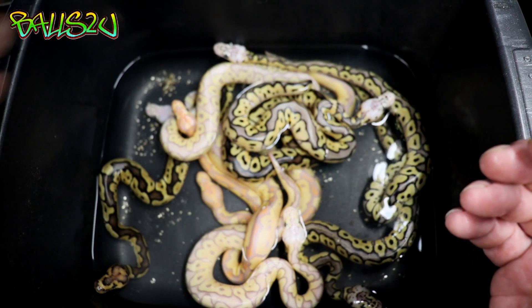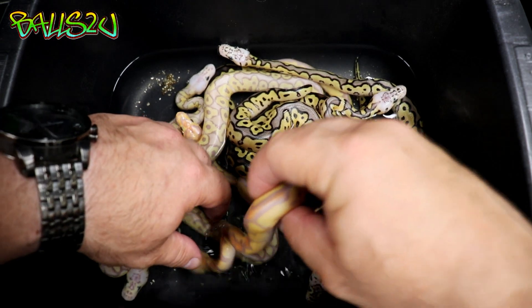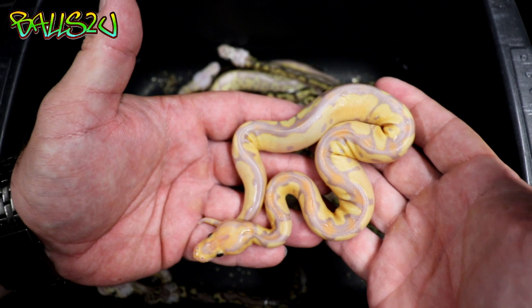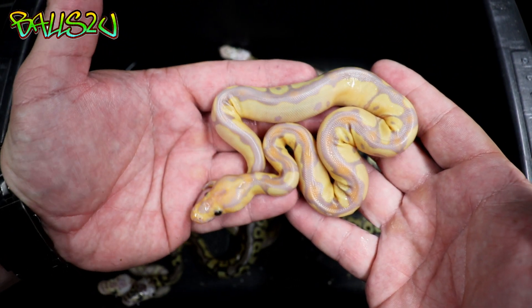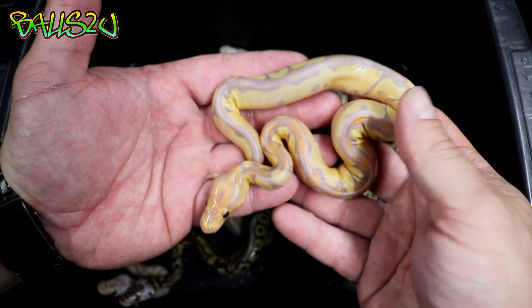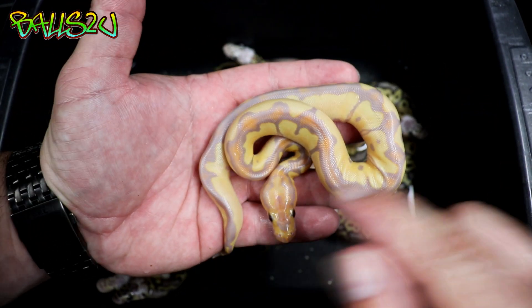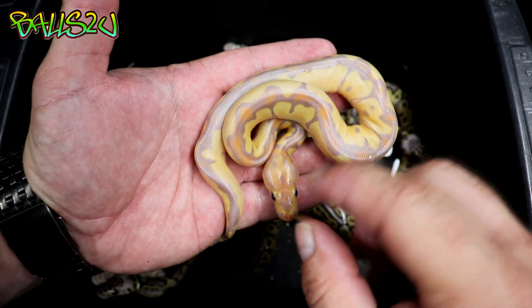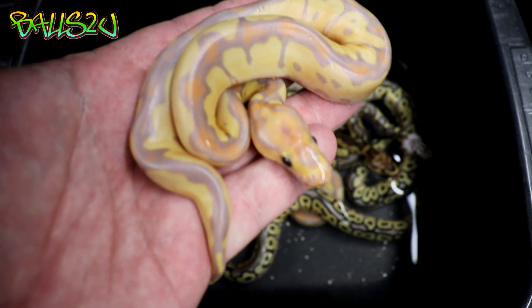Let's jump onto the bananas now. Like I said, there are four bananas. I'm not a hundred percent certain, but me and Justin have spoken about these normal-looking bananas and we think they are fire banana clowns. We'll know more once I've got a bit more feed in them and they've shed out — it's very difficult to tell. We've got really high blushing of orange and a real orangey head.